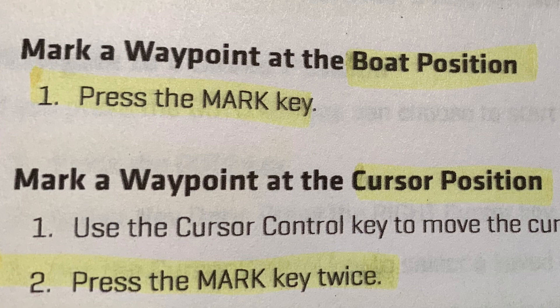In the simplest terms, the manual says: mark a waypoint at the boat position — press the mark key once. To mark a waypoint at the cursor position, press the mark key twice.